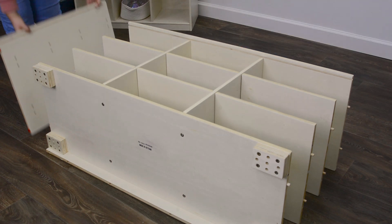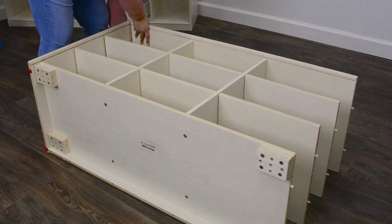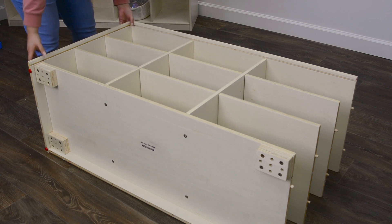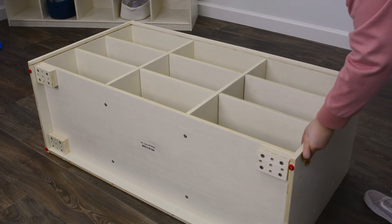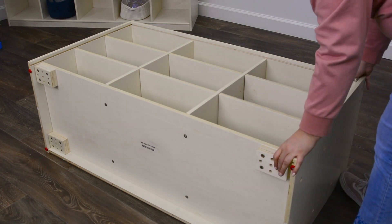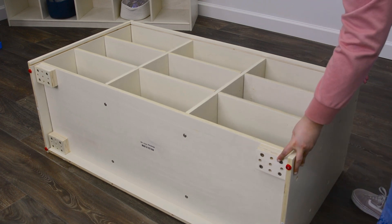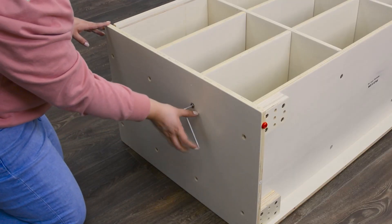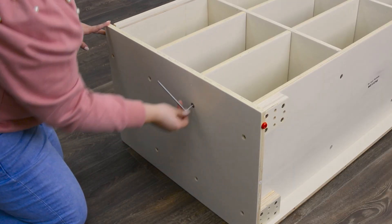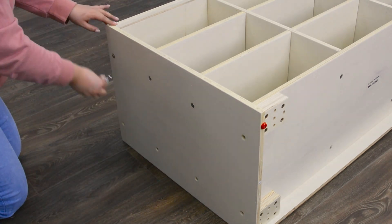Bring parts 2 and 3 and attach to the unit by screwing in the screws. I'm going to show you how to use the dowels in this case.